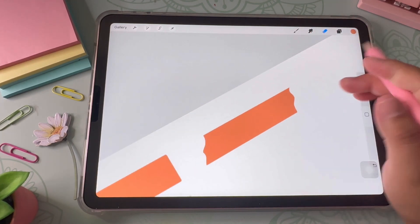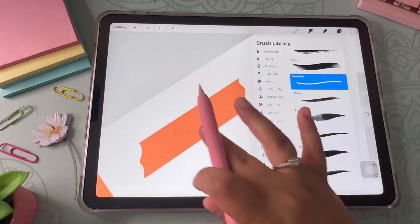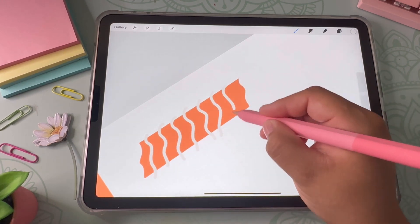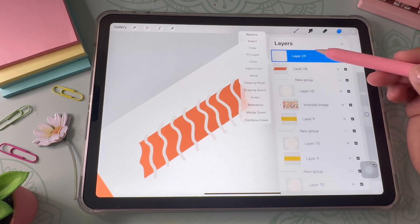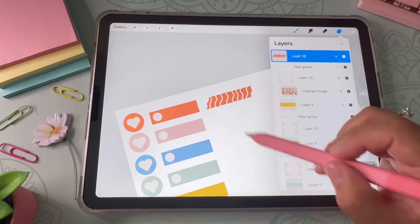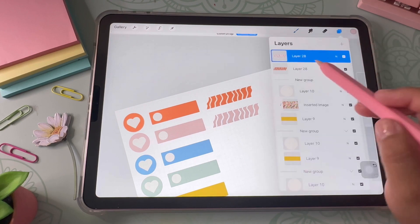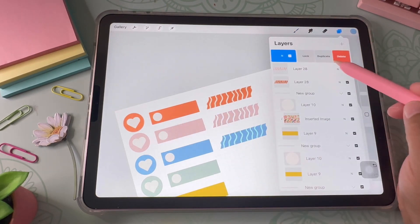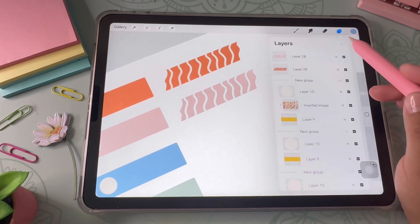I do the same ripped effect on the other side. Then I draw a little design on the washi tape using the monoline pen — some squiggly lines — and go back into the layer to click Clipping Mask so the design stays inside the sticker. Then I duplicate the sticker to create the same versions in different colors.